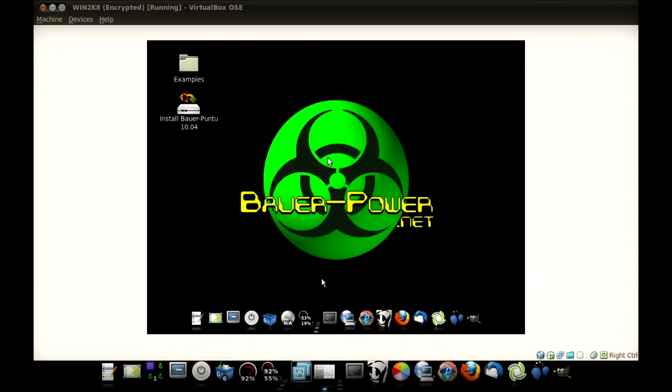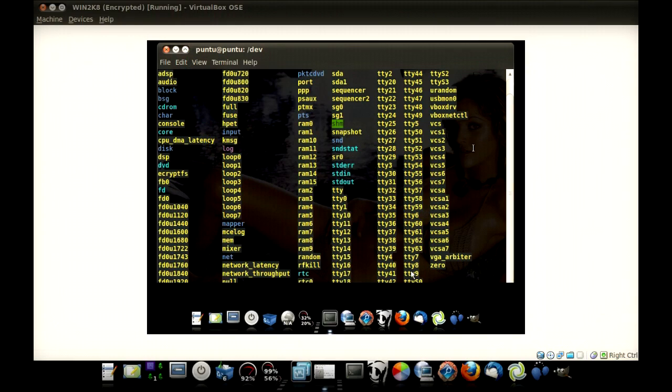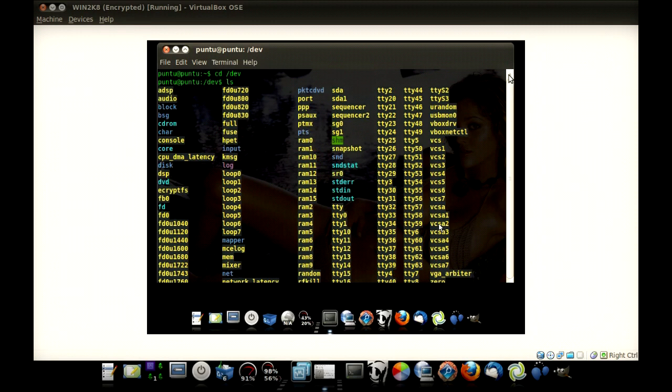Now I've got Bauer Puntu booted up here in a virtual machine using VirtualBox. I've got a Windows hard drive underneath it that I don't really care about anymore. I booted up with a live CD and I'm going to open up a terminal. Let's go ahead and change directory over to devices and do an LS in here. What we're looking for is either SDA or HDA, because those are going to be our hard drives.